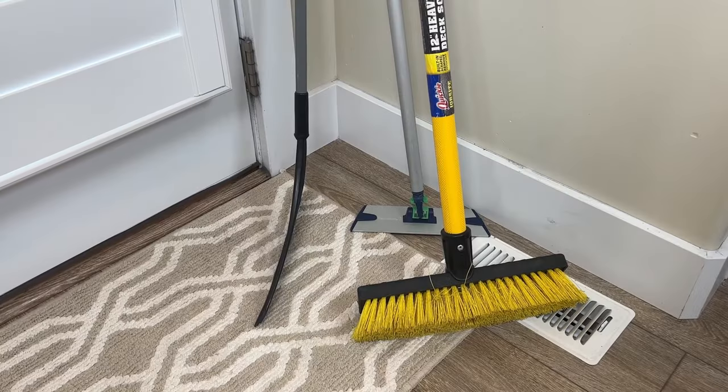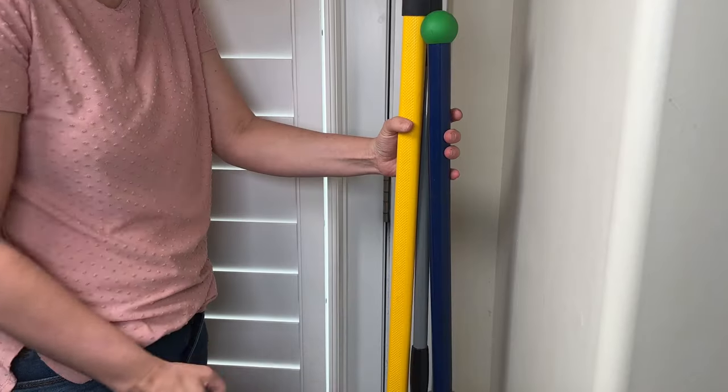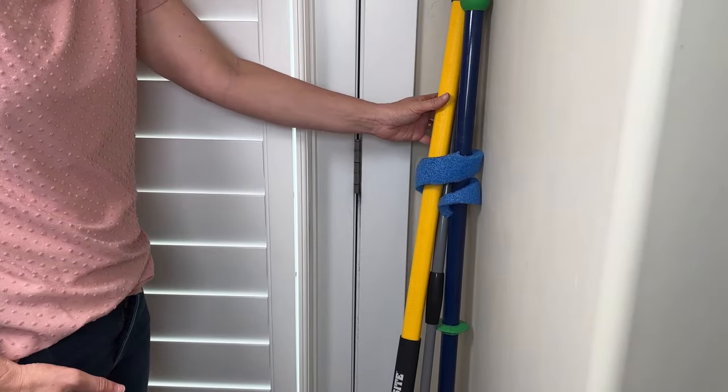Brooms and mops laying around that always tip over — this hack's for you. Just use a twisted pool noodle, secure the handles, and they'll be much more organized.